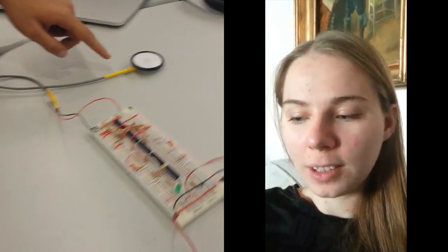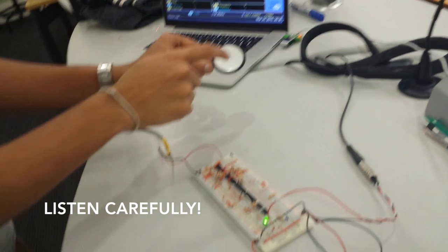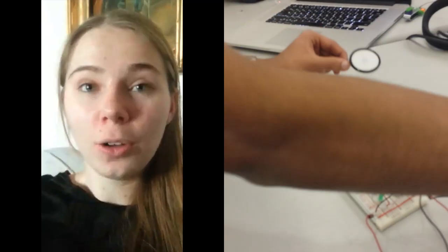How it works is that there is a carbon microphone here, which is like a variable resistor. It changes resistance depending on the sound waves that cause vibrations in it. Look what happens if I turn on — you know, tapping. See? Alright!